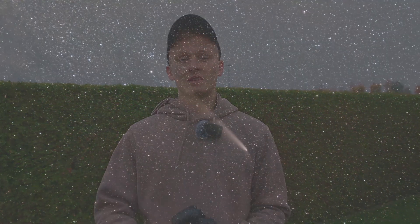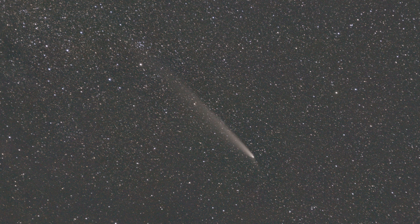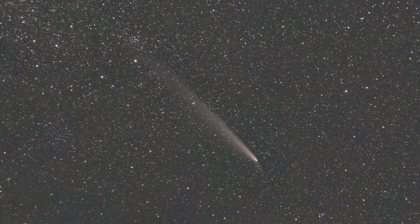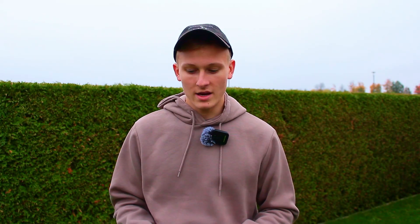Astrophotographers, especially beginners, often ask me: can I do astrophotography without a tracking mount? The short answer is yes, it's possible. I've captured multiple images without a tracking mount. The image you're currently seeing of Comet C2023A3 was captured without a tracking mount, and as you can see, astrophotography is definitely possible without one.